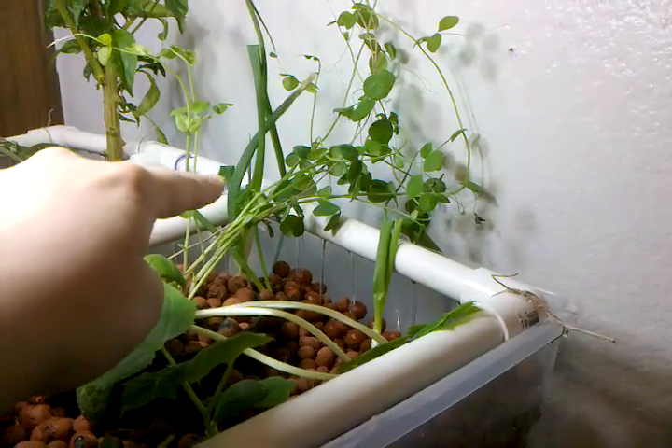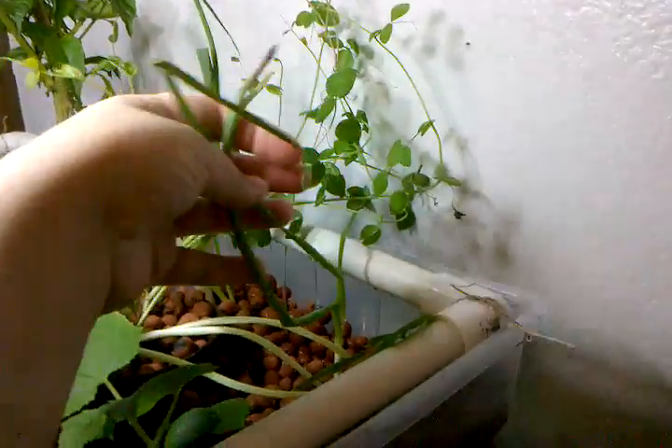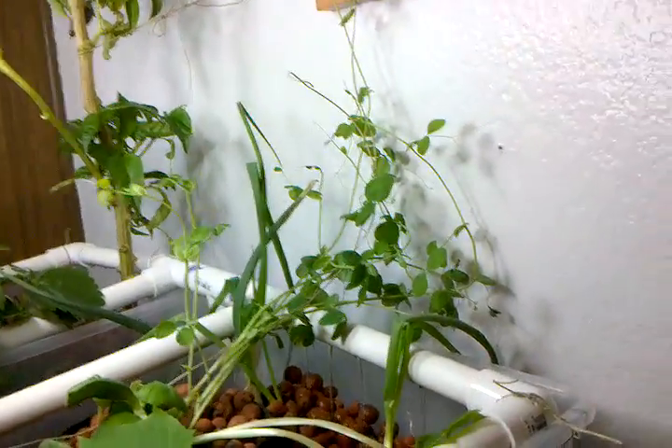Quick little thing — little green onions from the produce section will take off and grow, grow roots, grow taller, and split, so you get more green onions than you paid for.